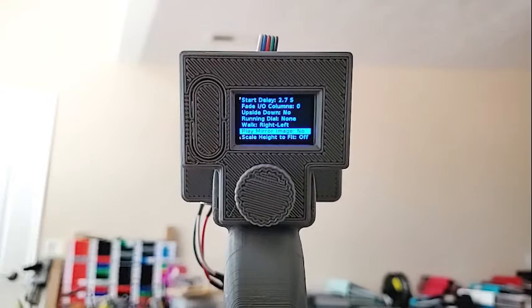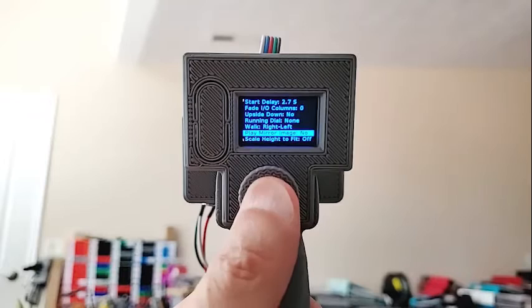If you select 'play mirror image,' your image will be played twice: once normal and then the second time in reverse. For example, one of the examples here is an angel wing — with this setting, it'll do the wing for the right side and then immediately do it for the left side, so you don't have to duplicate things in the actual image file.